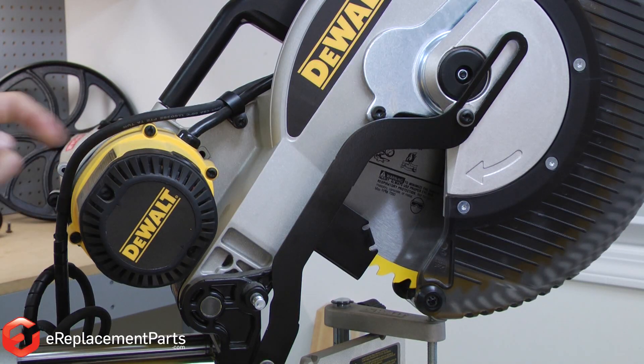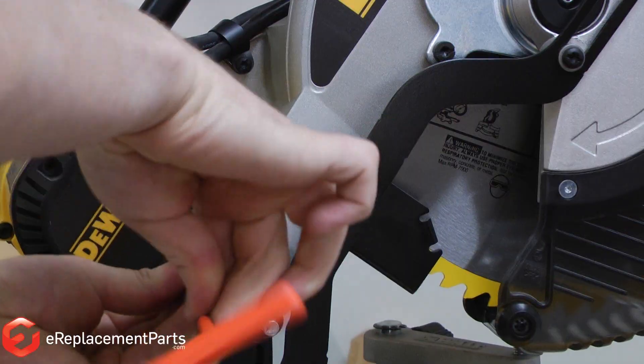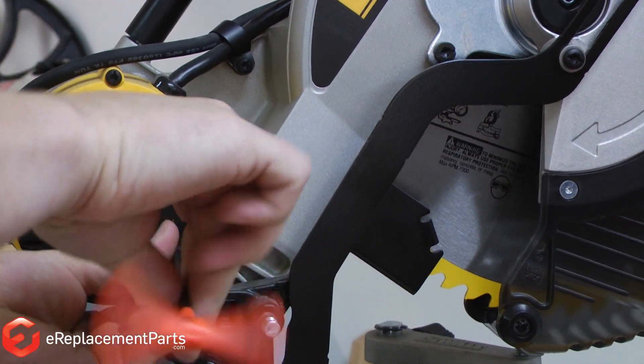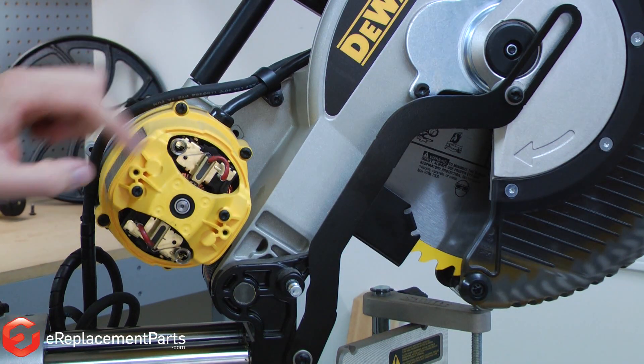I'll start by removing the cover on the end of the motor. With the cover removed, I now have access to the brushes.